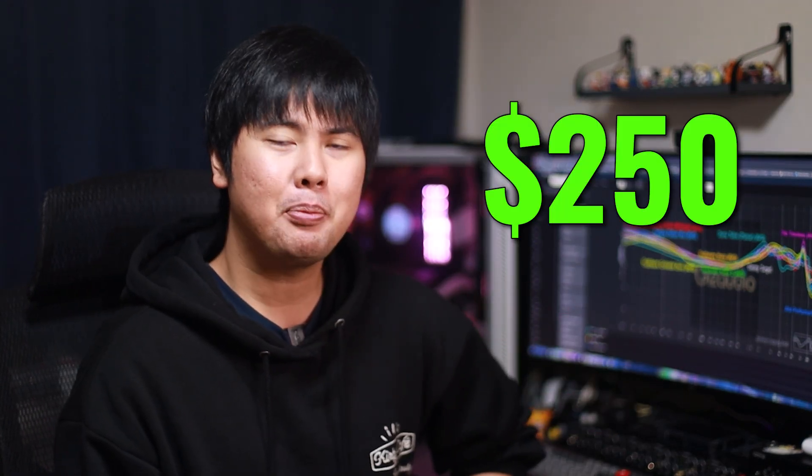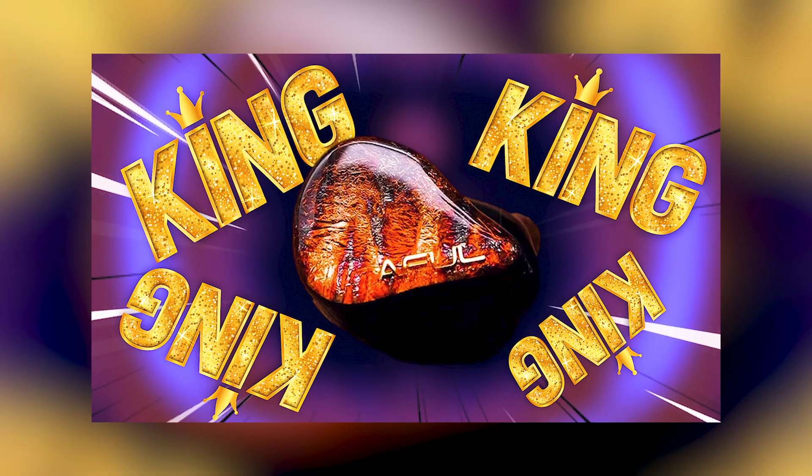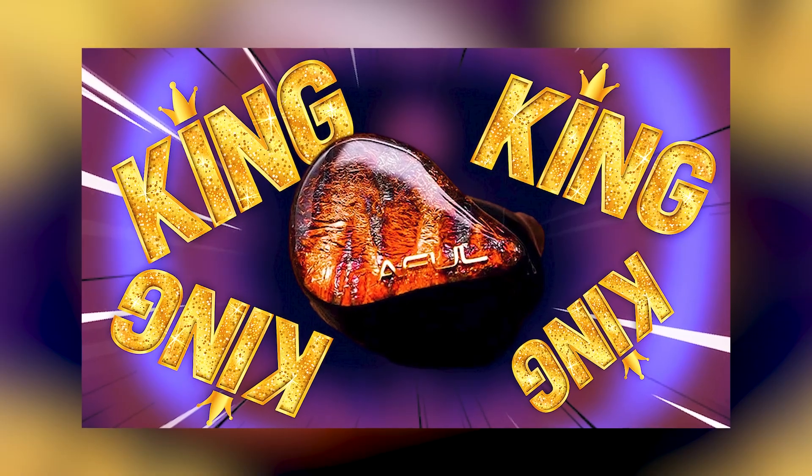Best IEM under $250. This is a very appropriate video to follow up the last video I did on the A Fool Performer 5. If you haven't watched that review yet, go check it out — it's definitely worth the watch. Today we're going to talk about the best IEMs you can grab if you have $250. Let's jump into it.